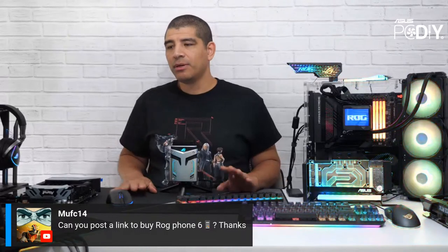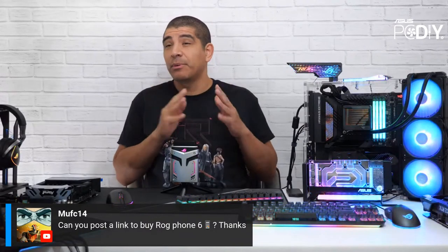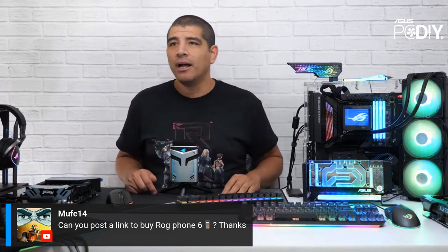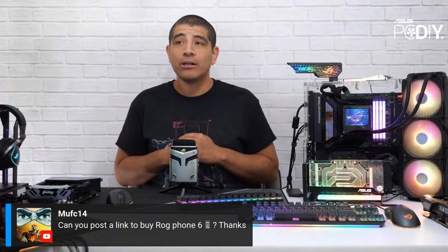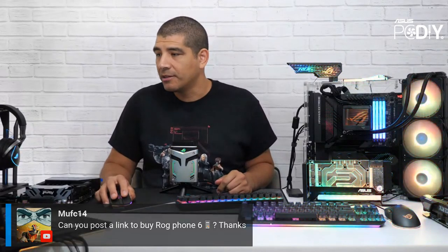On the ROG Phone 6 availability: we don't focus on system products here, and for North America we're probably not getting it until around September. Make sure to watch our social media channels — we'll provide visibility once it becomes available, starting with the ASUS store and then our eTail channel partners.